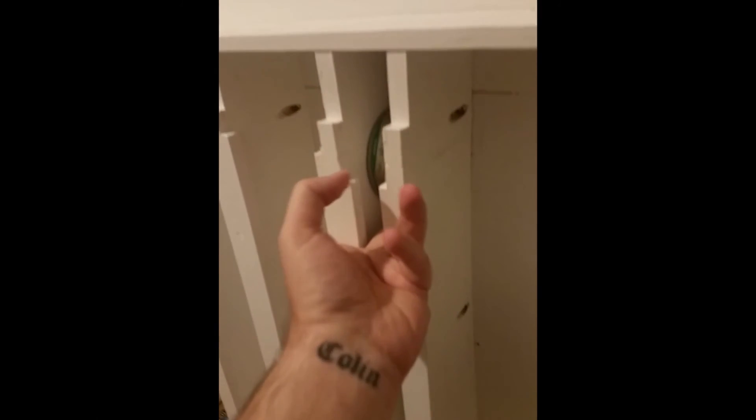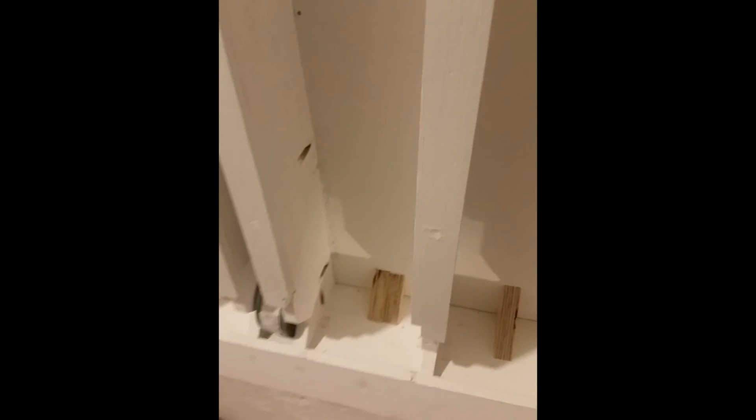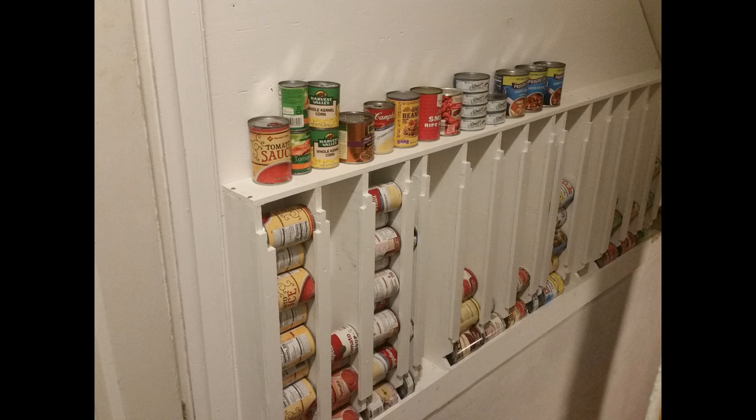I made these smaller ones for the tuna cans - slide it in, slide it down, and that corner block at the bottom will just kick it out. I epoxied these in; I'm not going to paint them since they'll be hidden as long as you have cans in here. Here we have our finished project, all loaded up with canned goods.